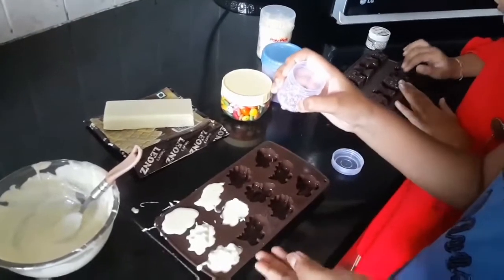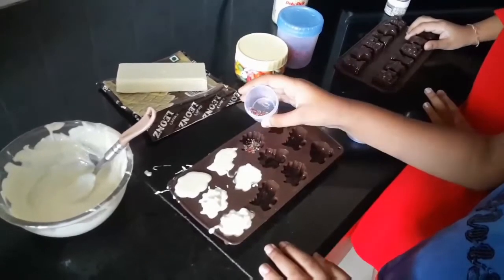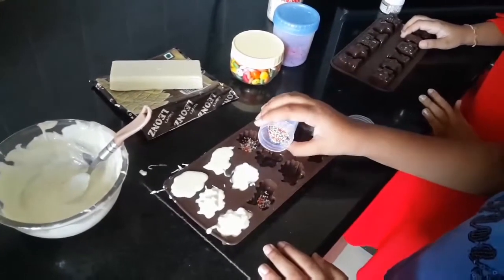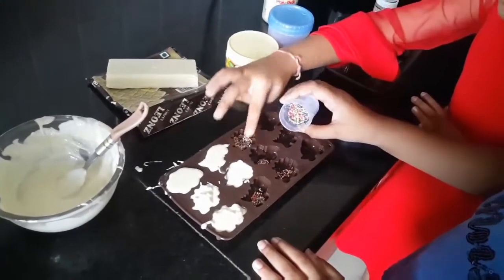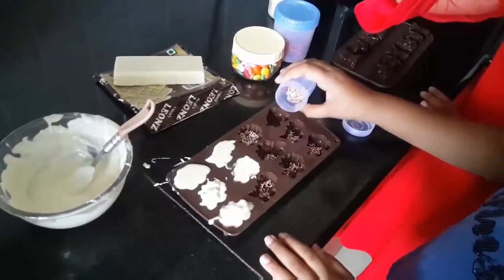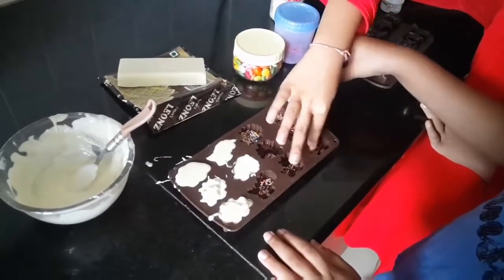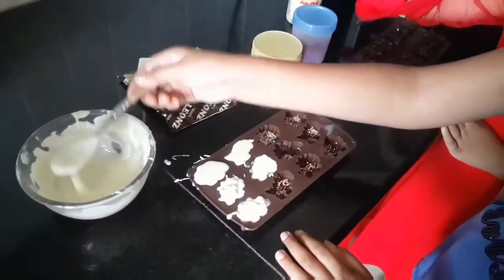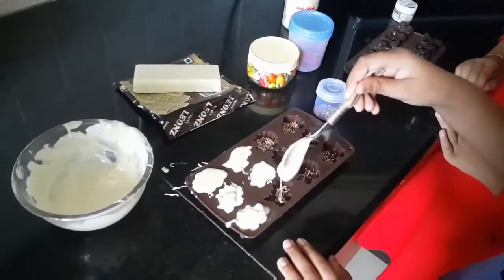I just finished putting the plate chocolates and let's add some chocolate. Now let's take the chocolate again and put it back.